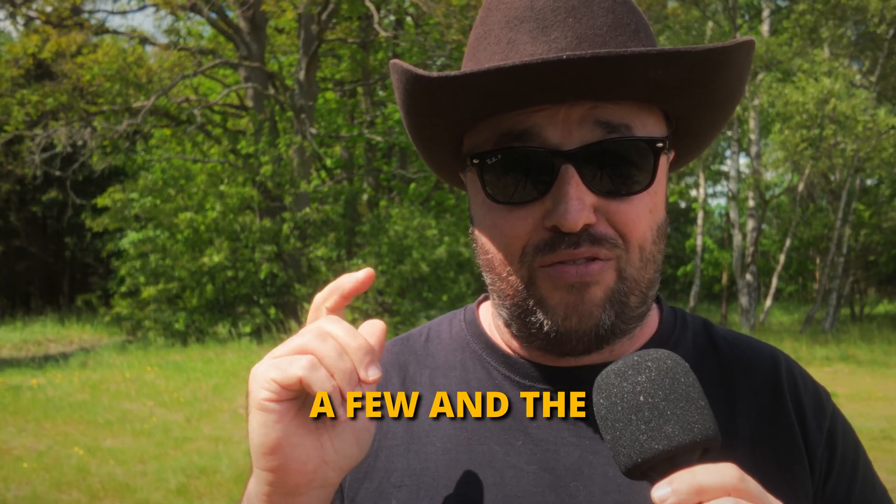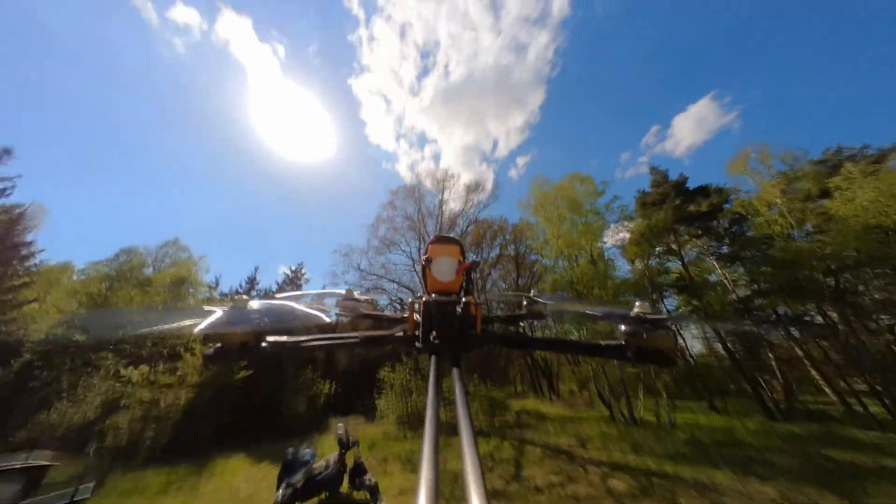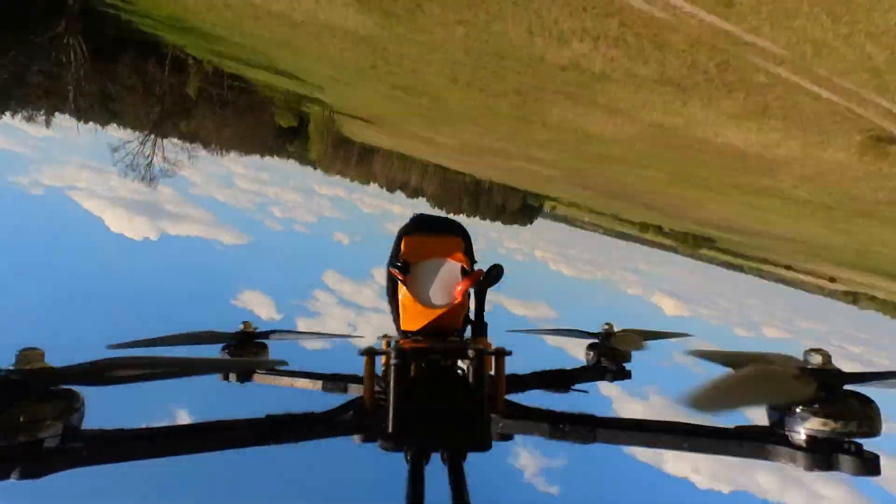Because I made a few, and the first flight looked like this.